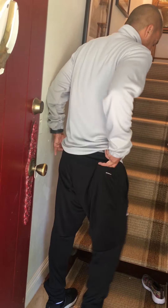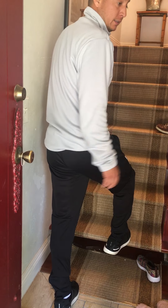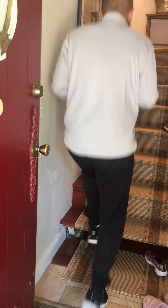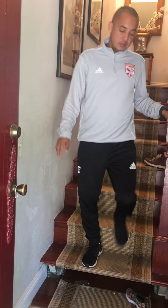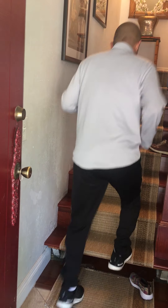So the first one — we did this the other day — is quick feet. You want to go for a minute and see how many you can do, and as soon as the minute's done you want to sprint all the way up. Count your reps, and after the minute goes you sprint up, then walk down — you don't want to break anything or fall. After 30 seconds rest, do a minute again.